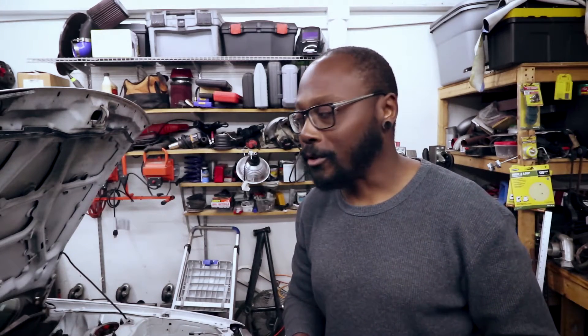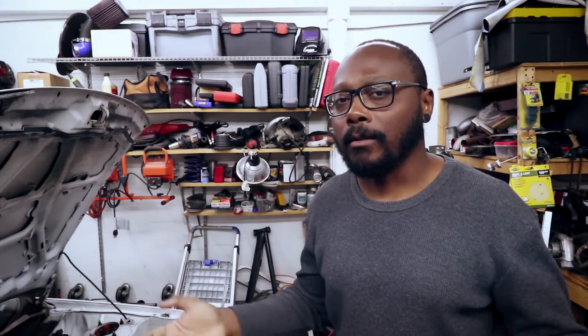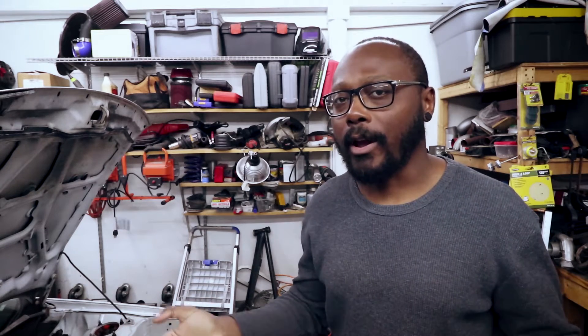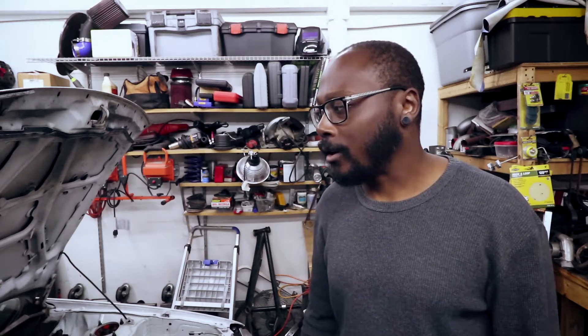Hey guys, how's it going? Long time no see. As usual, I don't upload very regularly. I try to film what I can if I find it interesting, like track days or any type of major mod or anything like that. But as of recently, I haven't really been doing much because I've been on furlough.